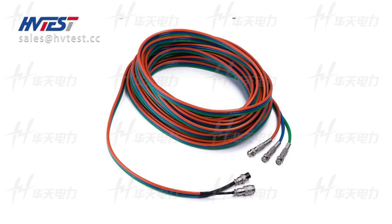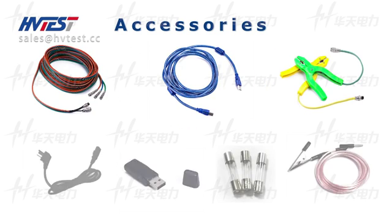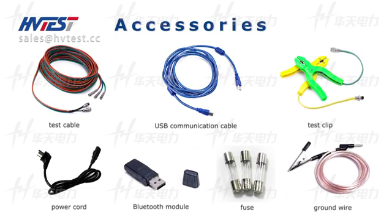Accessories: test line, USB communication cable, test clip, power cord, Bluetooth model fills, ground wire.